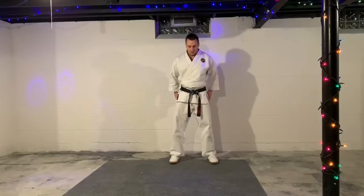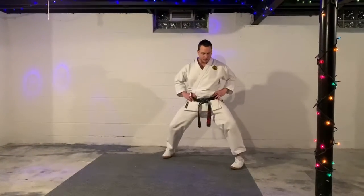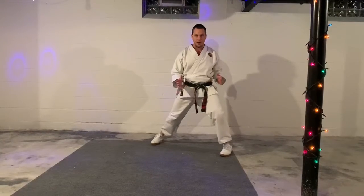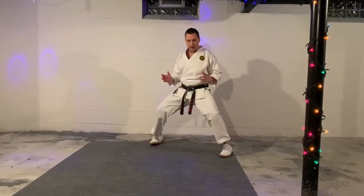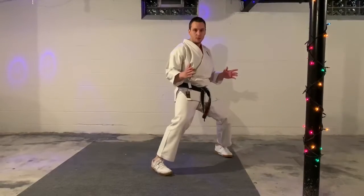White hourglass stance, Sochen Dachi. This one — remember, kind of the same, but your body would be a little bit more forward. It's a horse stance done on that 45-degree angle. This is our Sochen Dachi. Half moon is the body more forward; white hourglass is here. Half moon, white hourglass — practicing the distinction between the two stances.